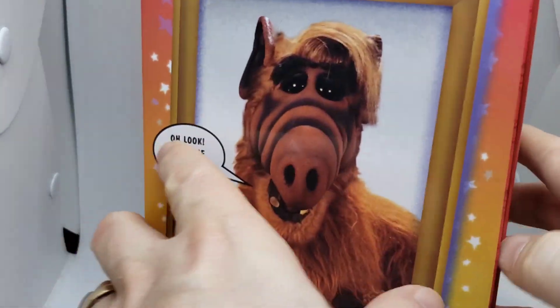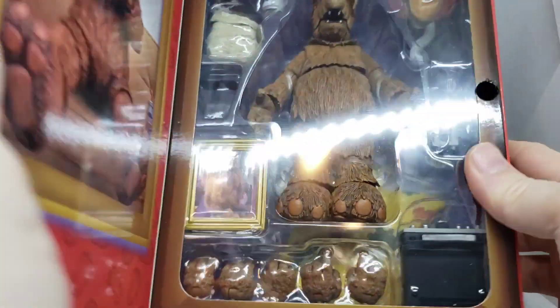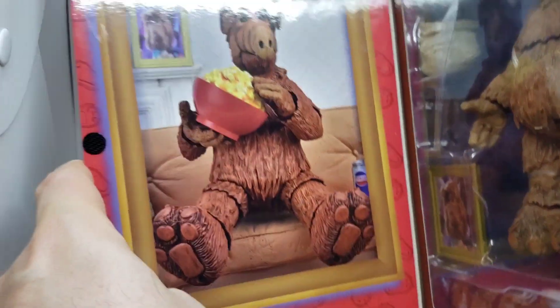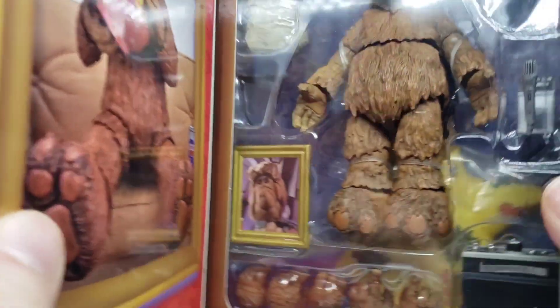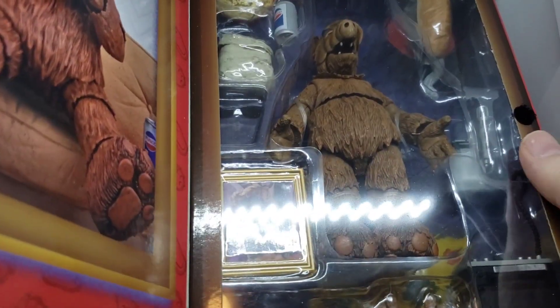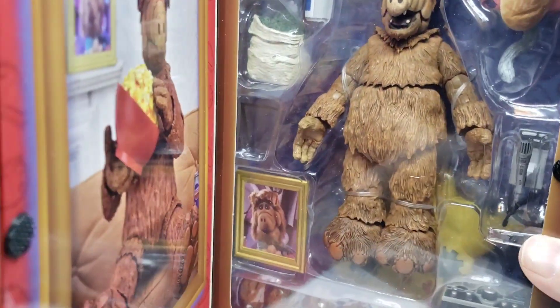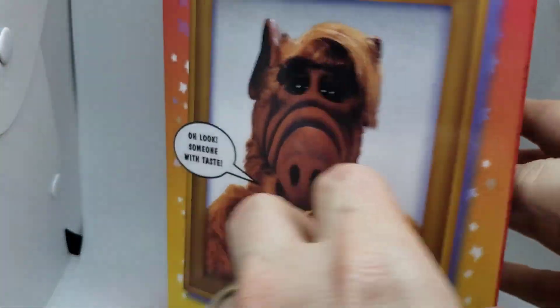So I wanted to kind of show you the inside, and this was the inspiration of my latest side quest. I go on many side quests when it comes to custom cards for my collection, and that also ultimately spills out to cards I do for other people as well. So anyways, here it is — I'm going to pull them out, and then after that I will show you the custom I did.